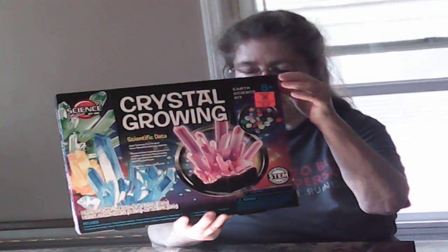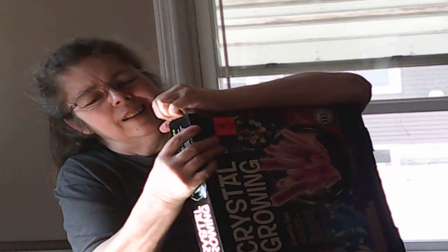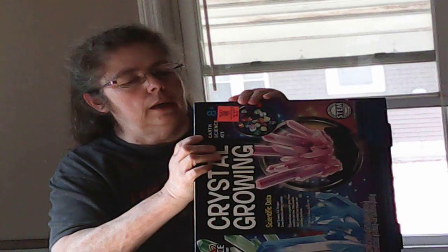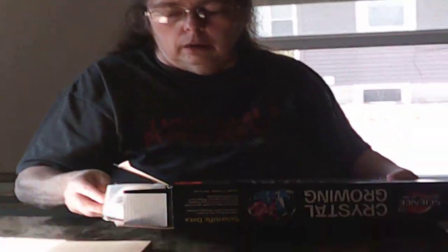See if I can even open it — I'm not very strong. I might have to use my teeth. Yeah, I can't get it open. That's the hillbilly way to do it — you don't need scissors. Oh well, here is everything. Where's the instructions?